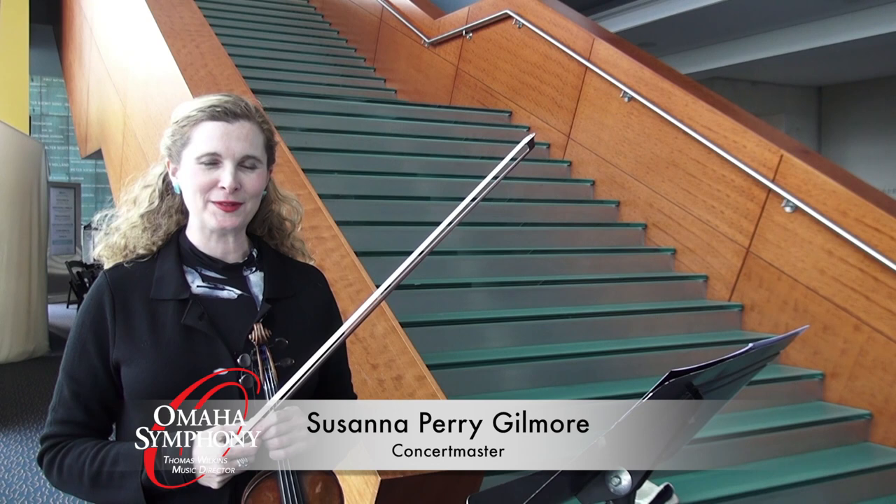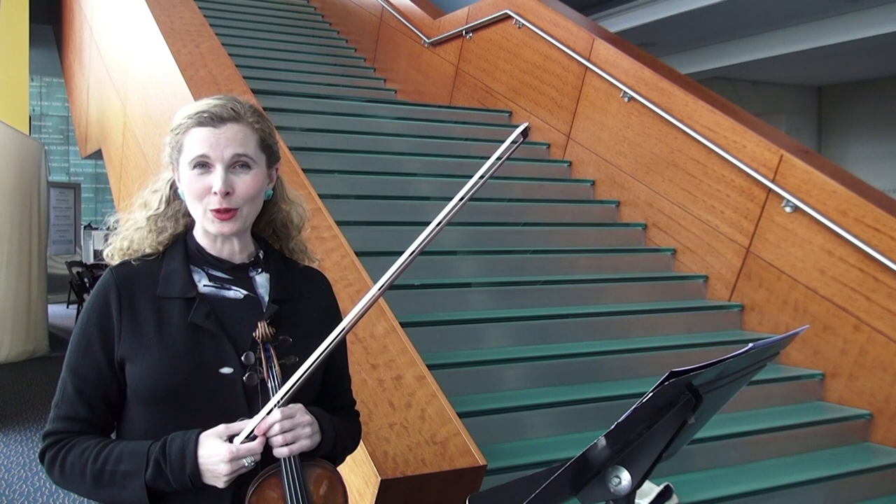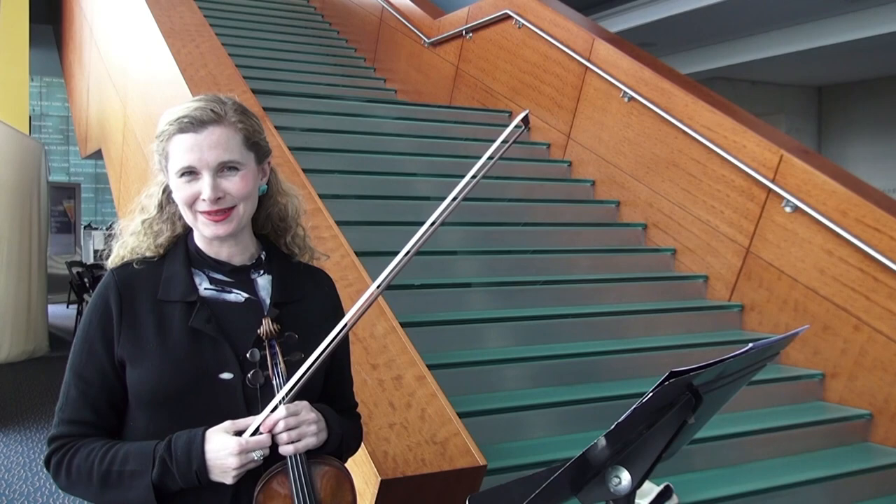Hi, I'm Susanna Perry Gilmore, the Concert Master of the Omaha Symphony, and I'm here today to tell you about the upcoming performance of Mahler IV and why it's such a fascinating piece to play in my role in the orchestra.